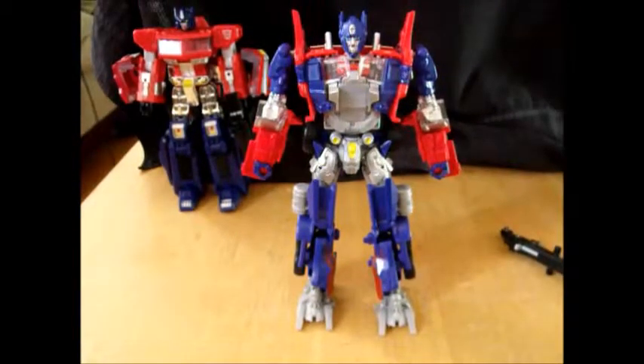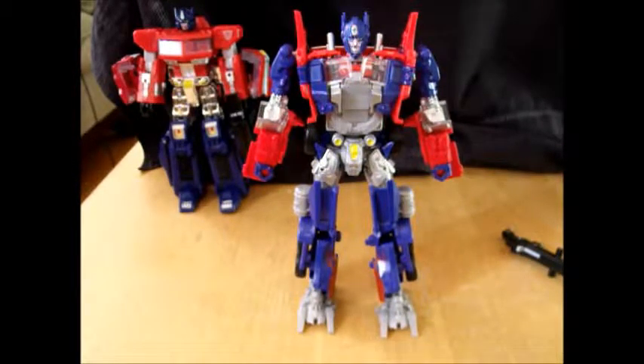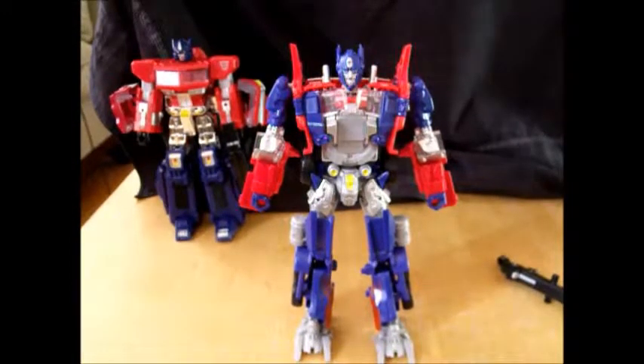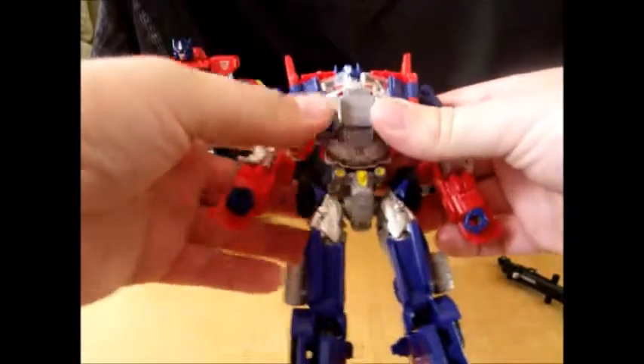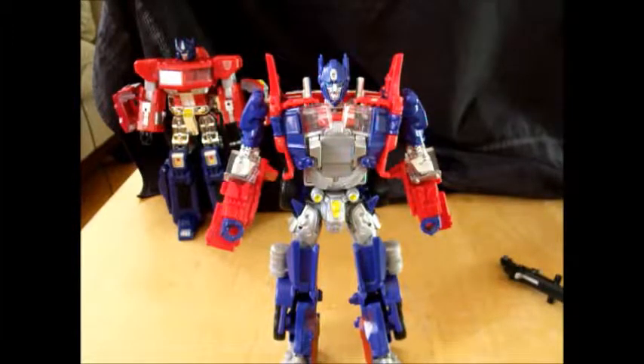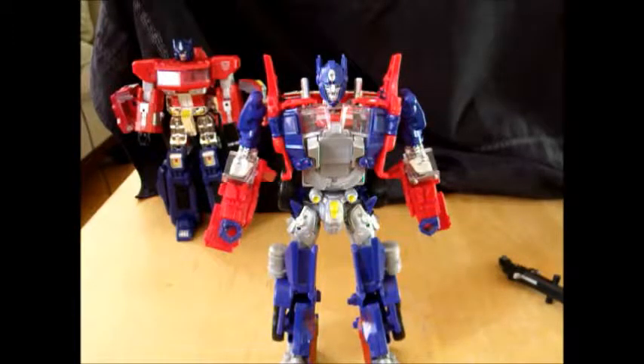I haven't been the biggest fan of this mold, but somehow this color scheme makes me really like this robot mode. I like my Optimus Primes with blue legs — the original mostly red color scheme on this mold just didn't do it for me. Part of that may be because he has no mouth plate or face plate — I didn't really like the look of a human-looking Optimus Prime. But now that I've watched the movie, I can understand why they did it. There are a lot of design cheats here that allude to vehicle mode but don't show exactly which parts are which.